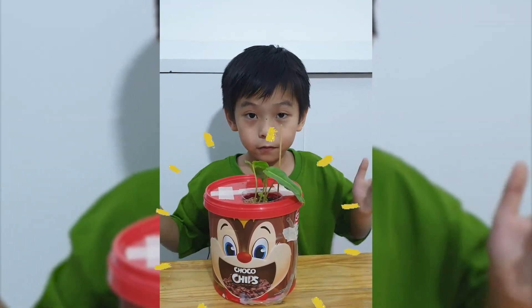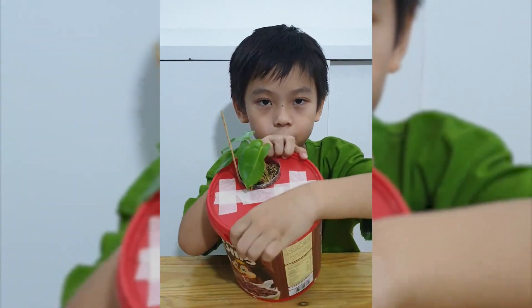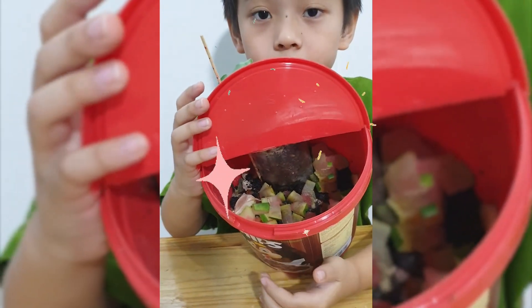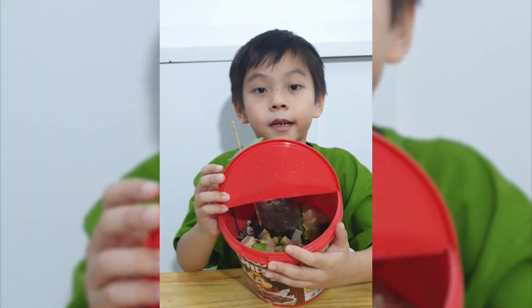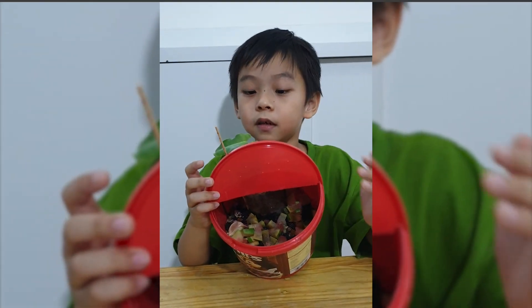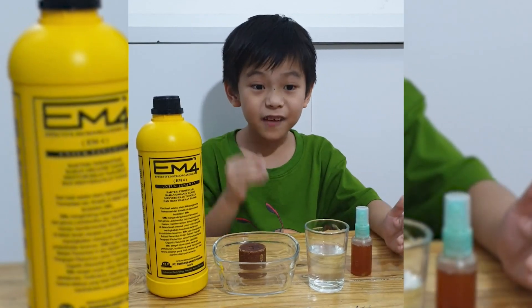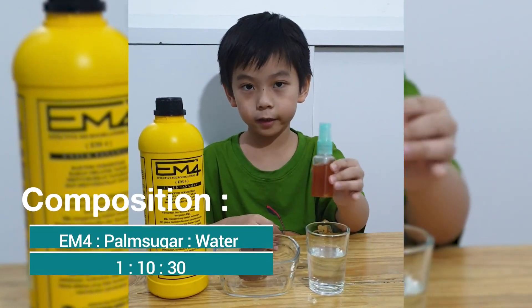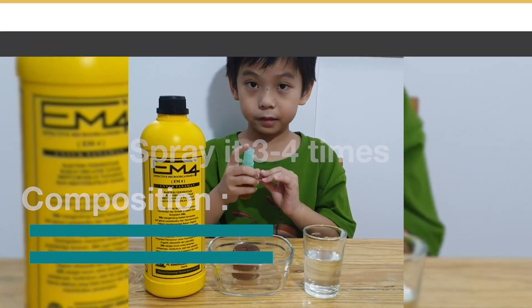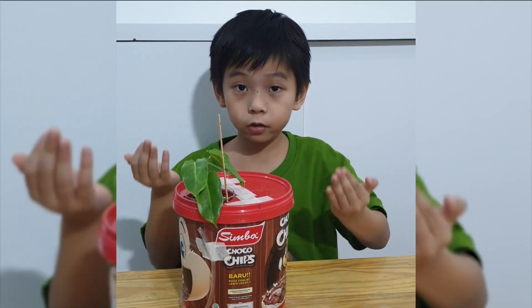This is the final reveal of our composter. I put some organic waste right inside — coffee grounds, dry leaves, and fruit and vegetable leftovers, which are all organic waste. To make the organic waste turn into compost faster, we use this liquid. For starters, you spray it three to four times. You can decorate your composter any way you like.